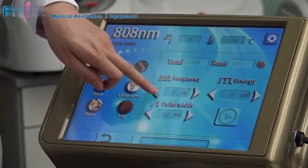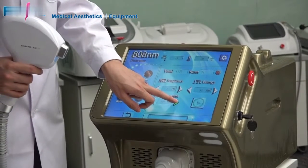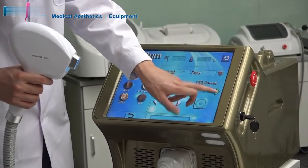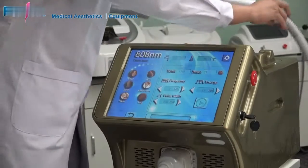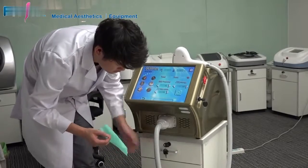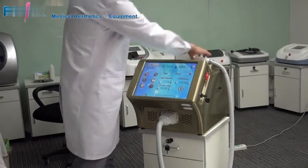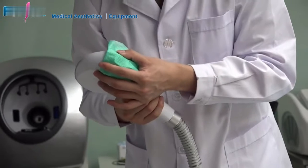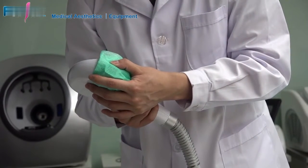I'll give a test of the energy for your reference. I set frequency to 1, pulse width to around 260 ms, and energy at 50. I will test on a piece of paper to show you how the energy works and how effective each pulse is. Press work — power on the spot size. I will output two pulses: one, two.